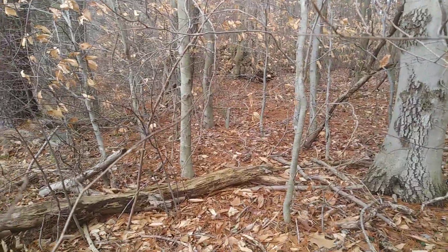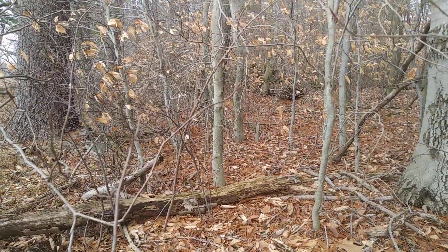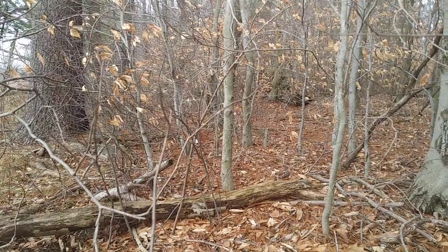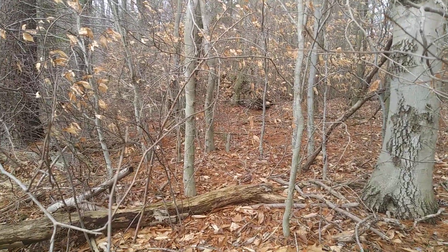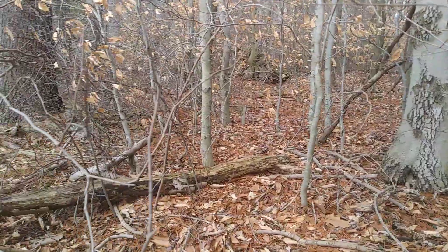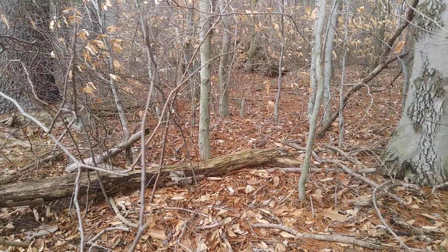Beech forms thickets, and some beech thickets can be so thick and dense that you have to crawl just to get through them. Foresters and people managing wood lots for lumber find this tree a real nuisance because they get this disease, and then you get lots of little stems and no good saw logs.